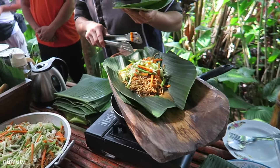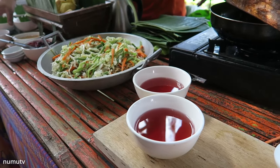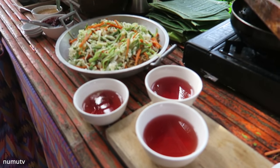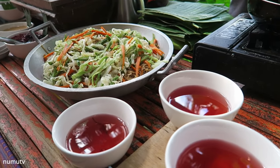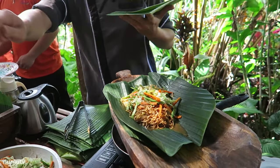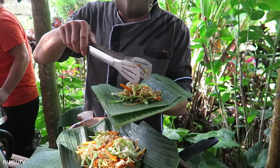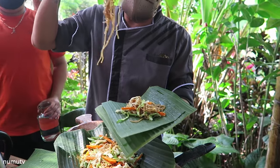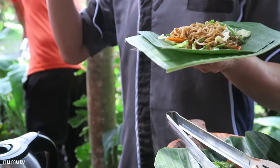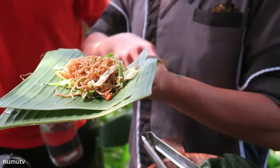It's a coconut vinegar with blue ternatea flower. Some of the flowers in the food display are all edible — don't worry! In the streets of Lukban, this dish is very common; you can see it in every corner because pancit is the locals' breakfast, snack, lunch, snack, dinner, and midnight snack.